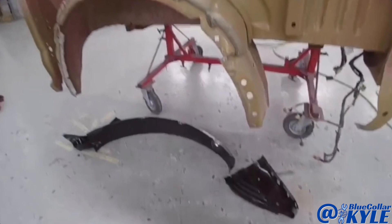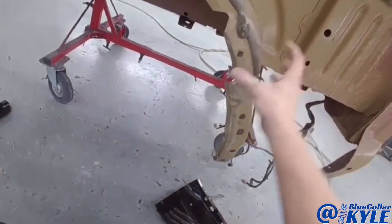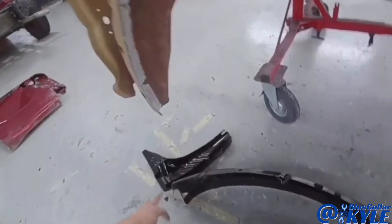I didn't even realize it, but we also have a new wheelhouse because it's torn up right here in this corner. We also have these two wheelhouse extensions, so I'm going to get those cut off as well.